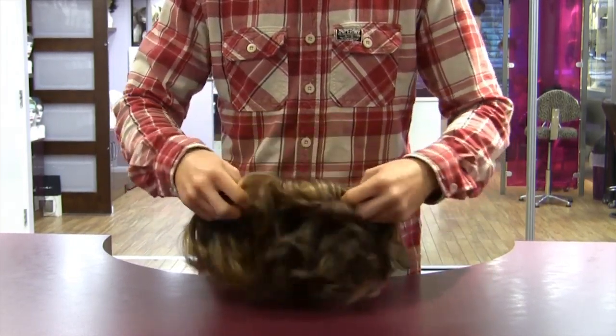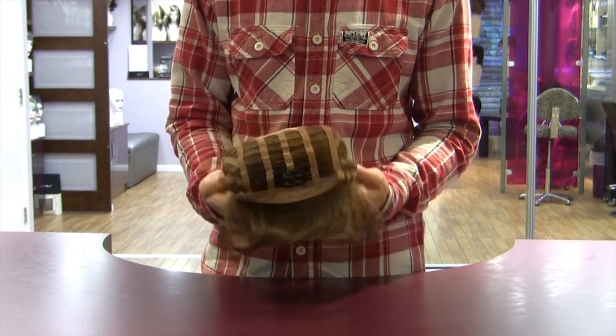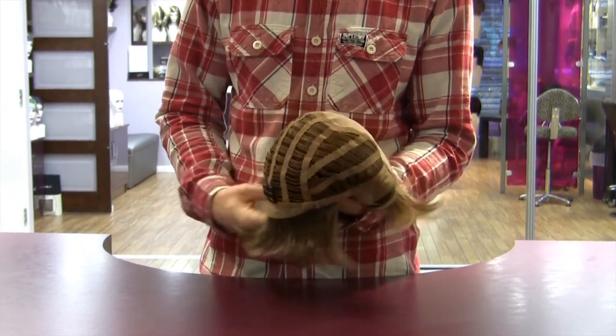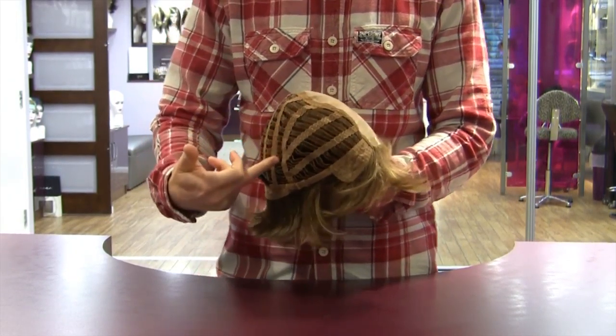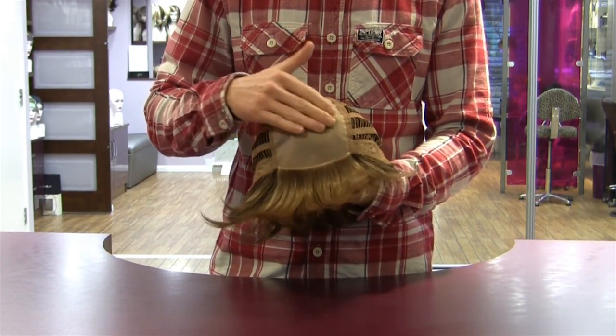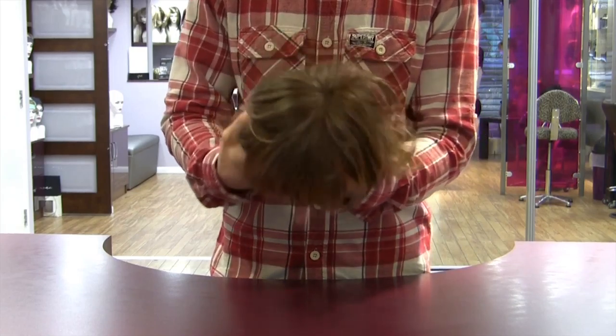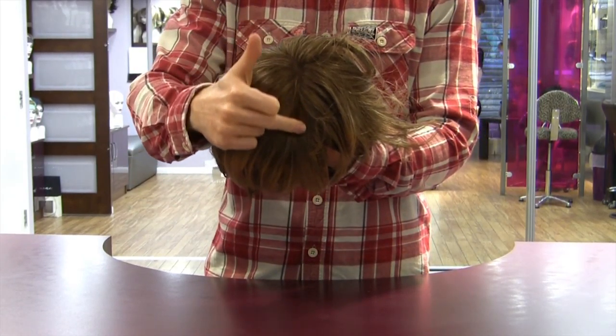The next style of wig base we'd like to introduce you to is a monofilament base piece. Once folded inside out you'll again be able to see the wefted ladders running across the majority of the inside to give the piece movement and room to stretch. At the front of the piece is what we call a skin base and it's made from a monofilament material.